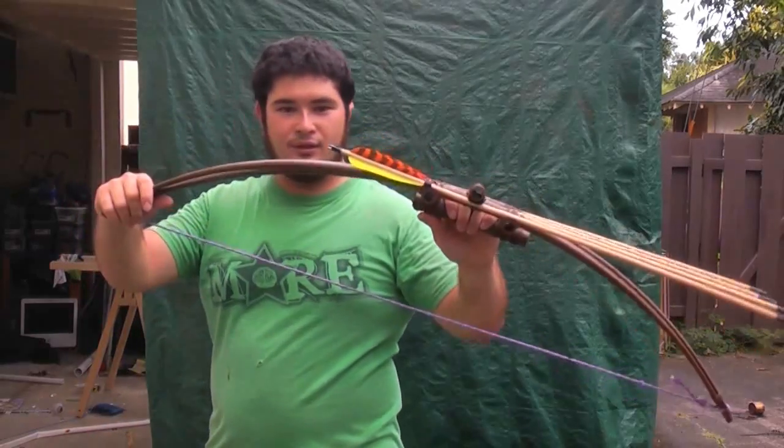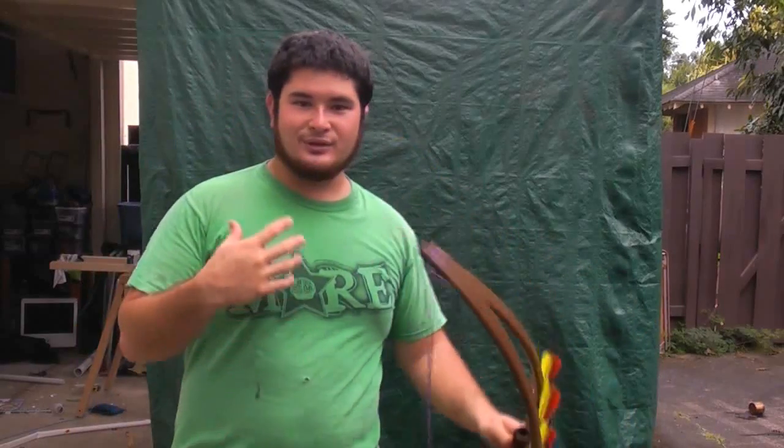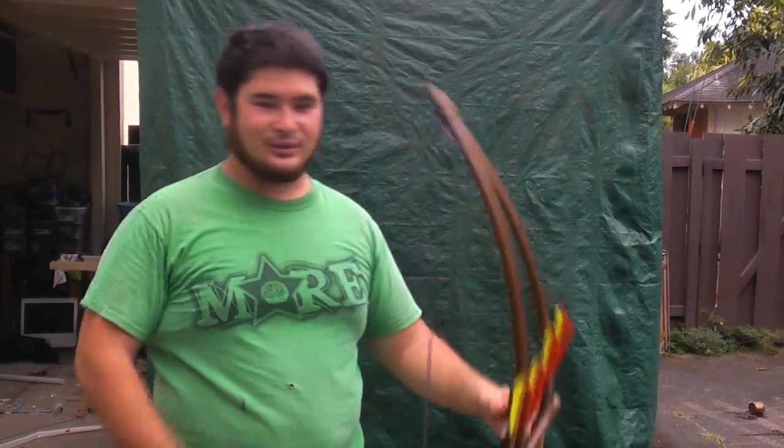Now this is 30 pounds at 26 inches. So I'm going to shoot it for you guys, and I'm also going to show you how you can shoot this bow even though it's completely center shot.